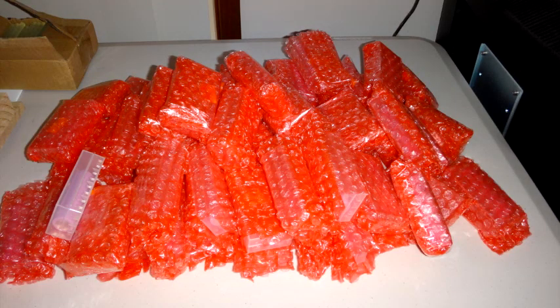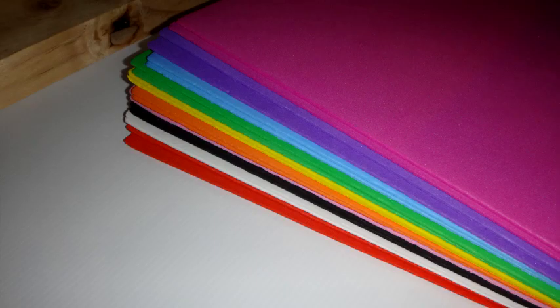My batteries came from China and they came individually wrapped to Australia. I used foam paper that I got from a hobby shop — it's about 1 or 2mm thick and fairly useful for padding around batteries and various other bits and pieces.